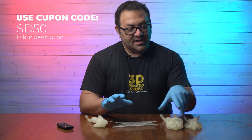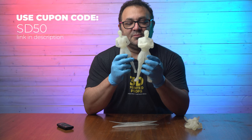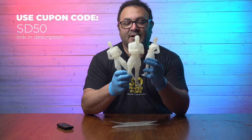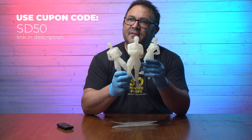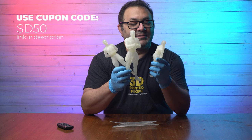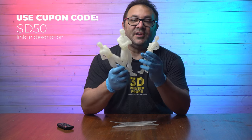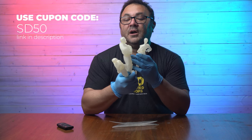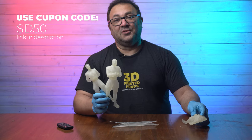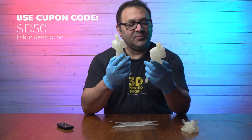Not only did the resin do a great job on the wings, I also printed a series of figures I can't wait to work on — the Phantom Zone villains from the 1970s Superman movie: Zod, Ursa, and Non. They came out really, really well — first print, no failures, and the details are just incredible. It is clear resin so it's hard to see on camera, but the facial details are all there. I cannot wait to paint these and put them in the diorama I'm building.